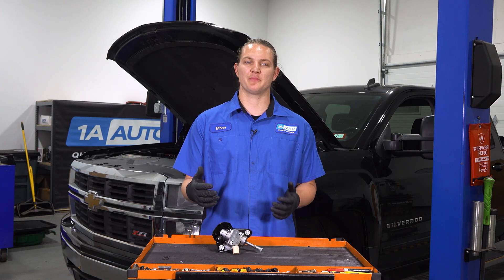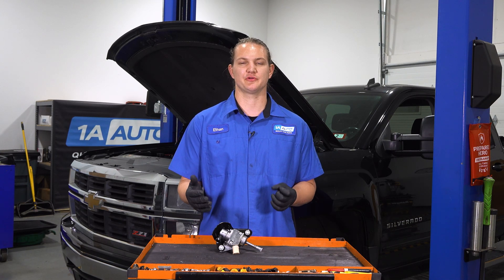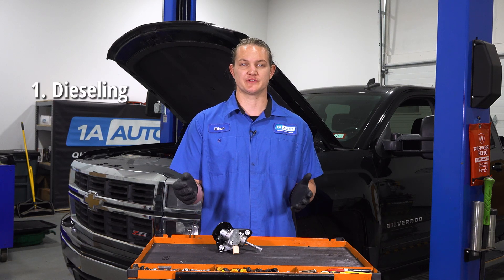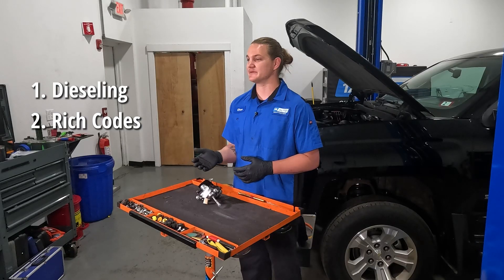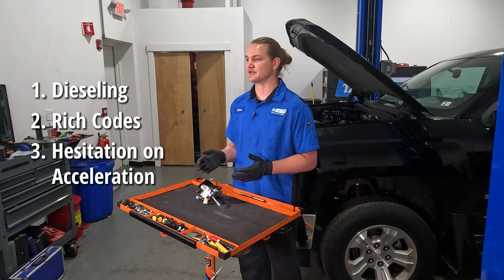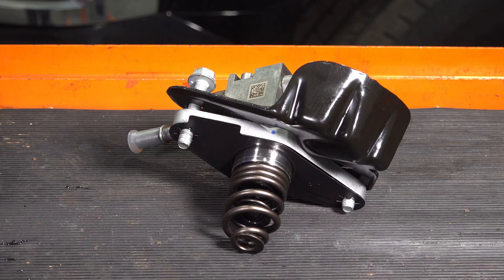The truck behind me is showing a bunch of symptoms of a bad high-pressure fuel pump. All of these are going to include dieseling — turning the key off and the motor still running. We have rich codes with the check engine light. When we pull the dipstick, the oil smells like fuel. We also have a hesitation on acceleration, which is most noticeable right around 2,000 to 4,000 RPM. All of these point towards the high-pressure fuel pump, so we're going to be replacing it.